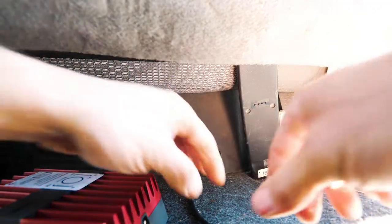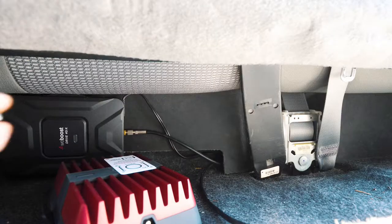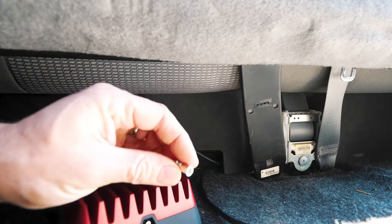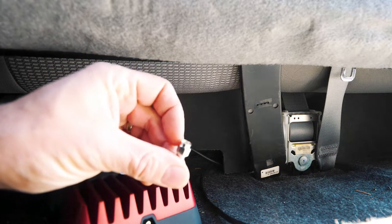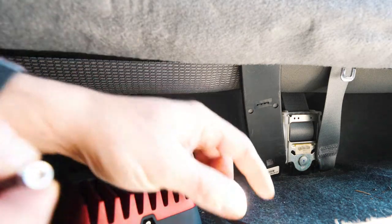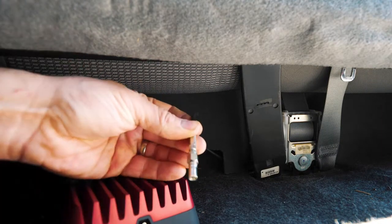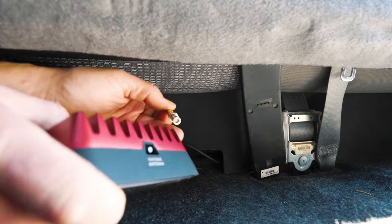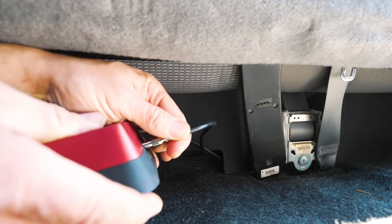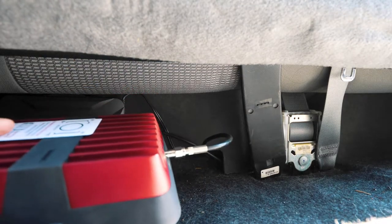The adapter is a push-on style plug with a threaded end and a coax in the center of it. What we do with that is thread this onto this piece here, then we just insert it into the plug like that, and that's ready to go.